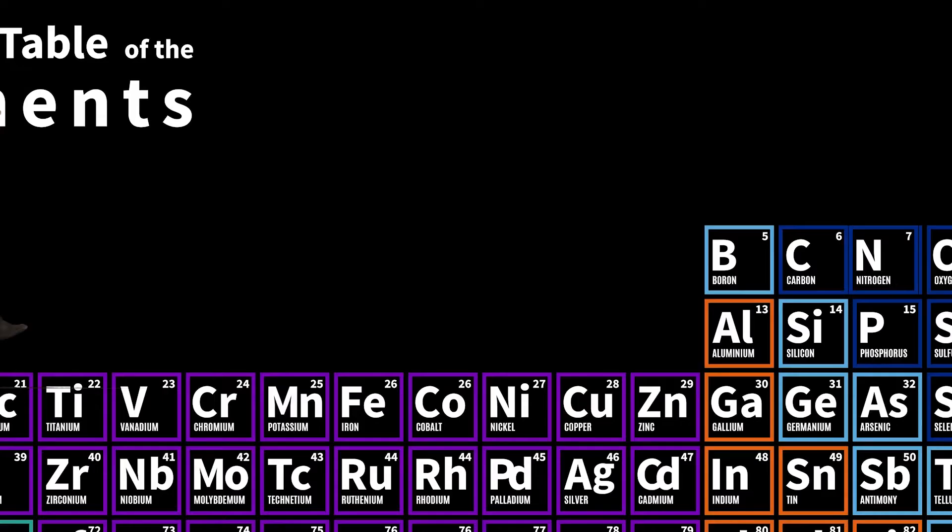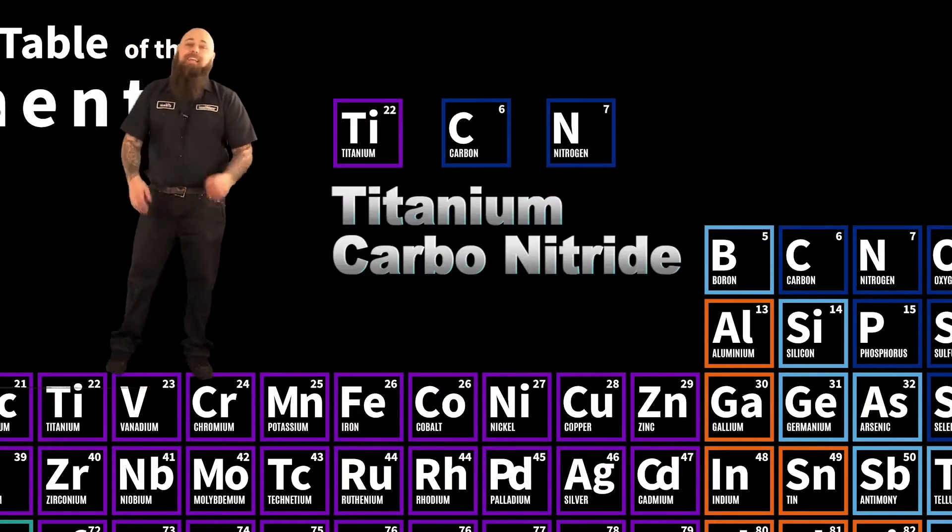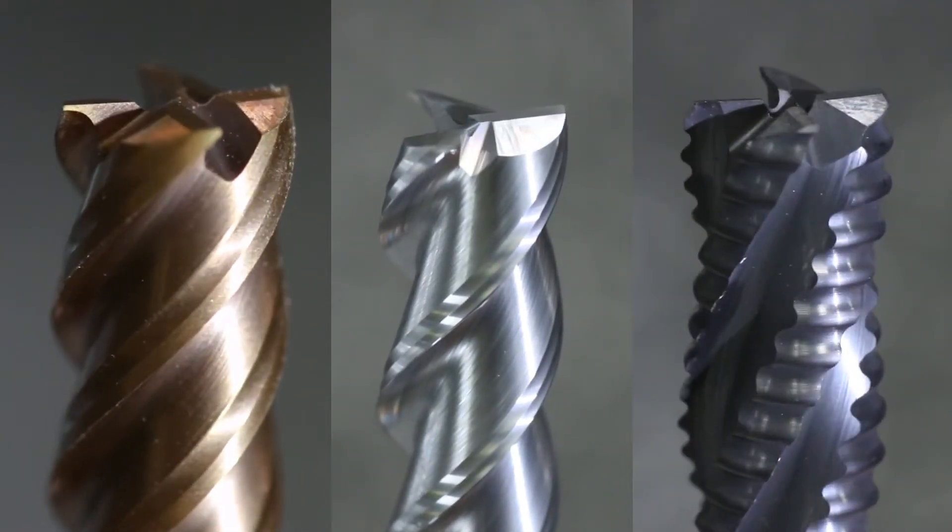End mills can also have a number of different coatings, which we covered in a previous video — links in the description. So let's keep this simple. Today we're talking about a standard square nose end mill. How does this spinning tool turn your metal stock into such cool shapes?